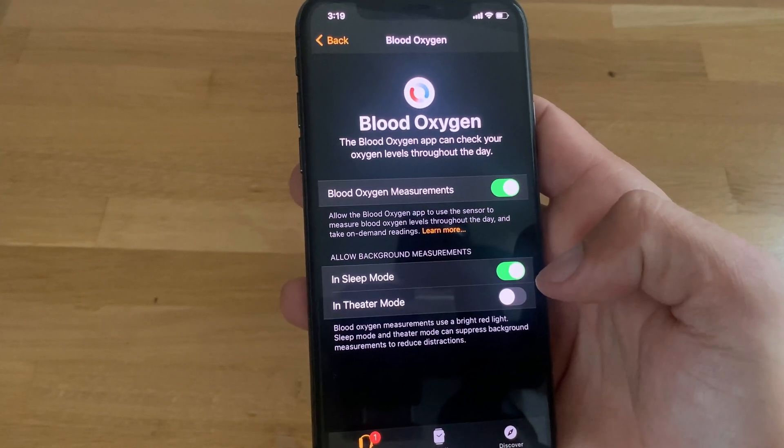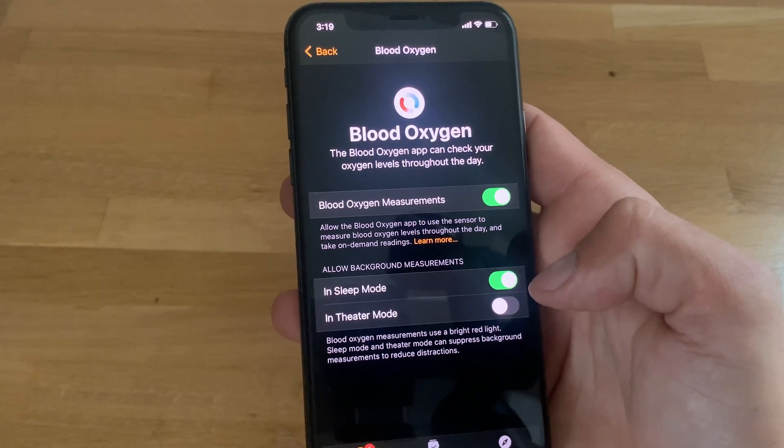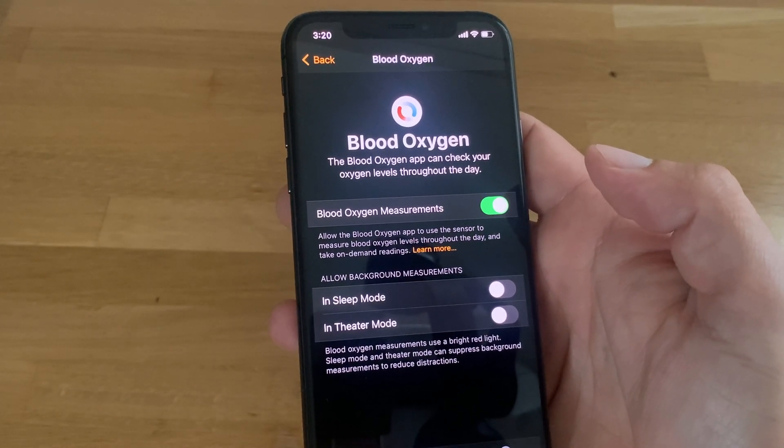This could be somewhat disturbing because of the infrared light — that's why it's also turned off in theater mode. I would suggest turning it off during sleep mode as well, since it also saves battery time at night.